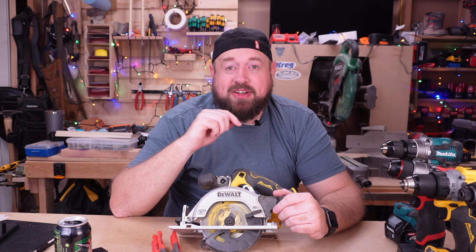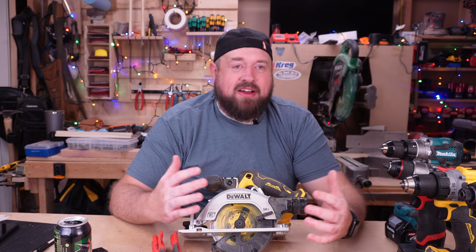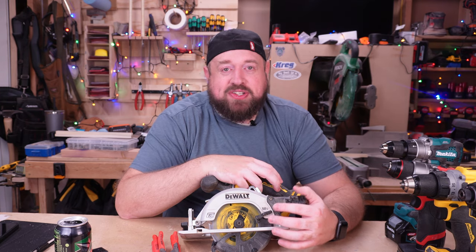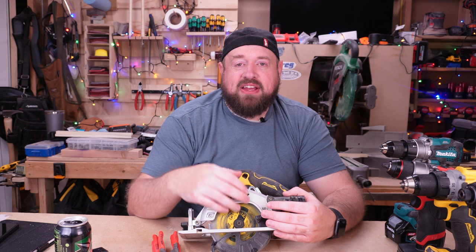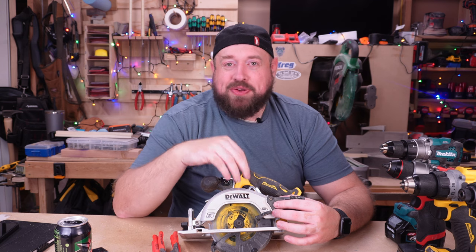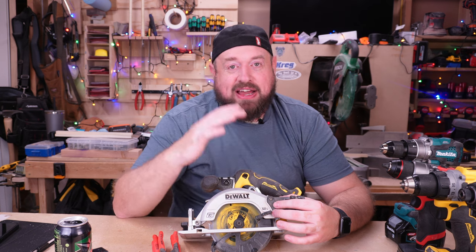At number four, I'm talking about the DeWalt 12-volt extreme brushless circular saw. This is a small circular saw with a five and three-eighths inch blade, which is a lot smaller than the seven and a quarter inch blade on traditional circular saws. But having a small saw like this has its benefits — the weight is significantly less. Another thing this has that most seven and a quarter sidewinder saws don't have is that it is blade left. That is something usually featured on six and a half inch saws. I spent all my childhood and early adult years using blade-right saws, never giving consideration to blade left, until I got my hands on my first one with the Milwaukee six and a half inch.